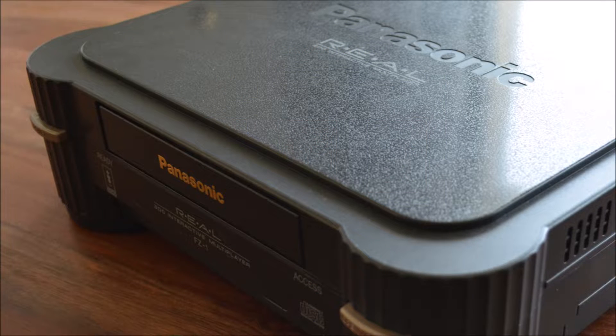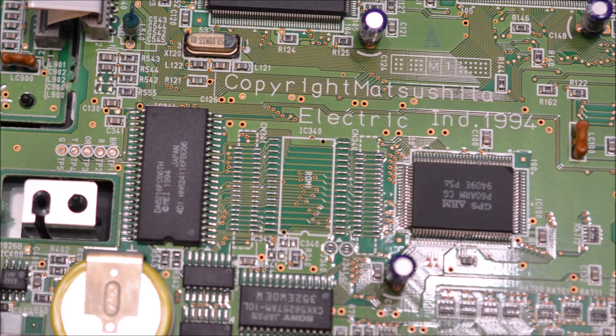3DO games are RSA encrypted. The BIOS checks whether a game is encrypted and just plays it if it is. Sadly, the known arcade games are not encrypted and therefore won't play on stock 3DO consoles. I opened my 3DO in order to remove the RSA check from the BIOS.